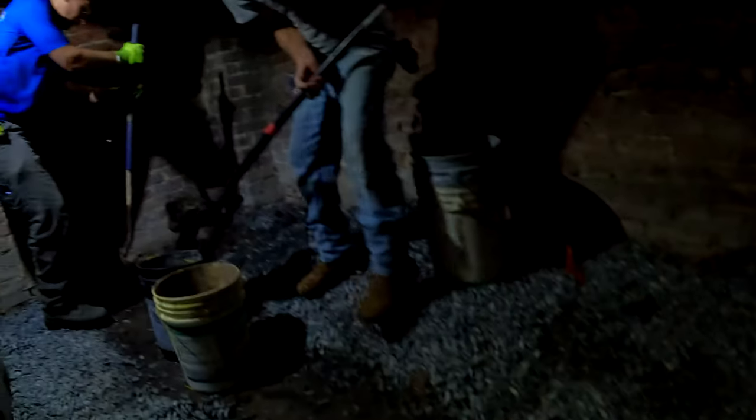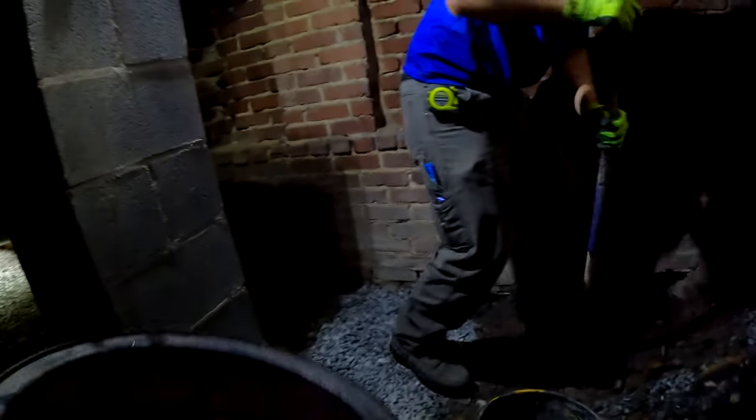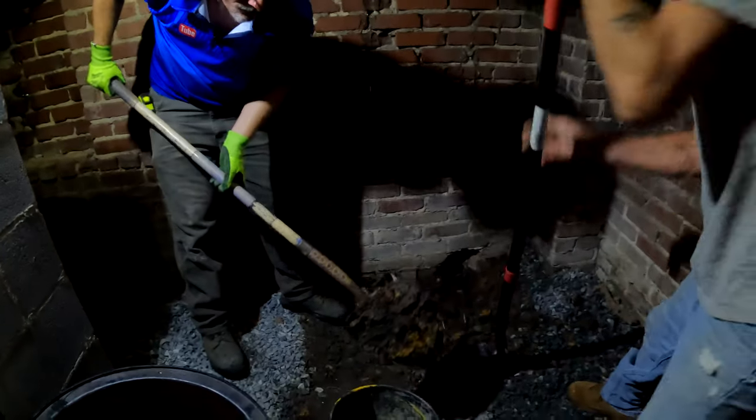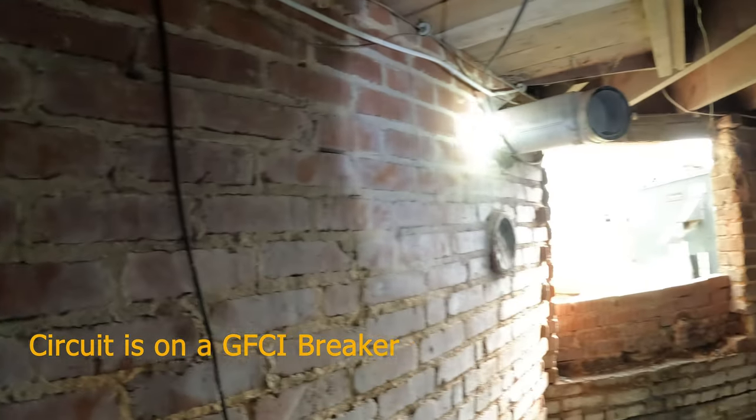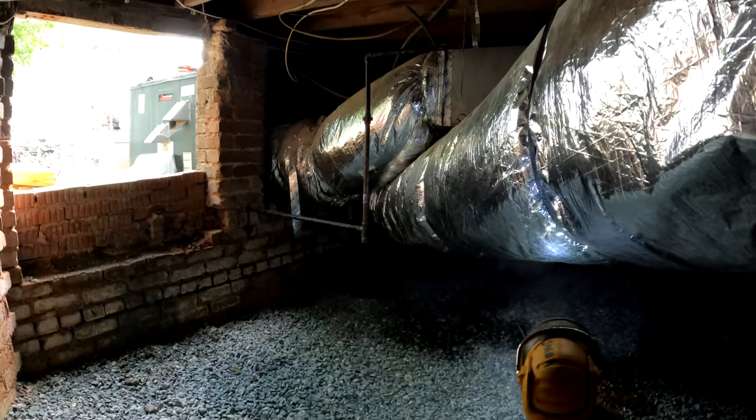The homeowner had all this gravel installed under here, and this part of the crawl space is like a huge bank that goes up and the water just seeps out of it. We're headed over to this low point. The homeowner had a junction box put in by the electrician, and I'm going to run off of that and install a receptacle over there by the pump.